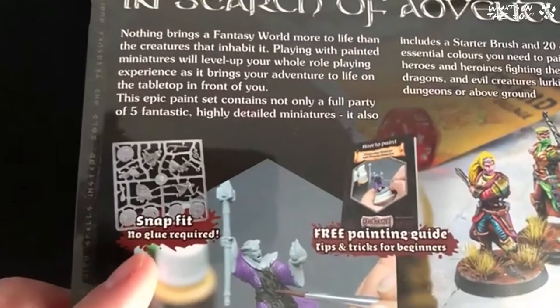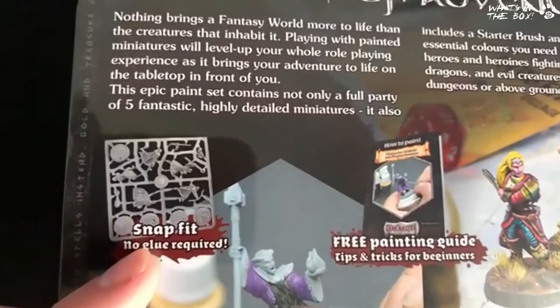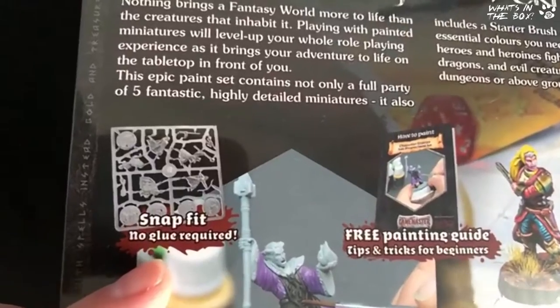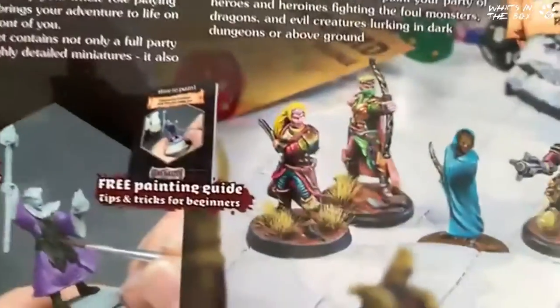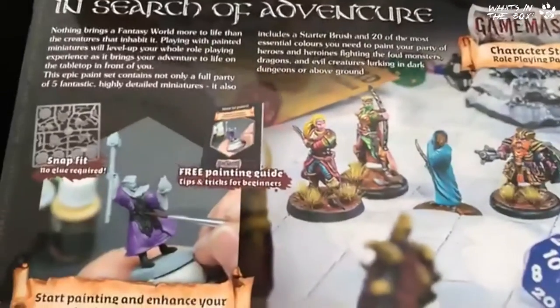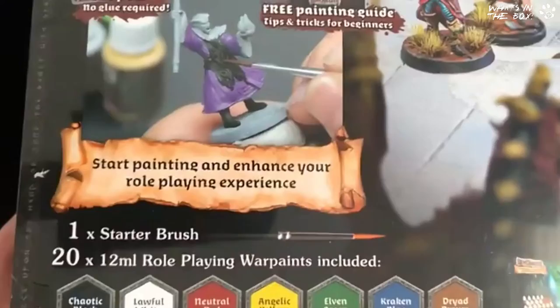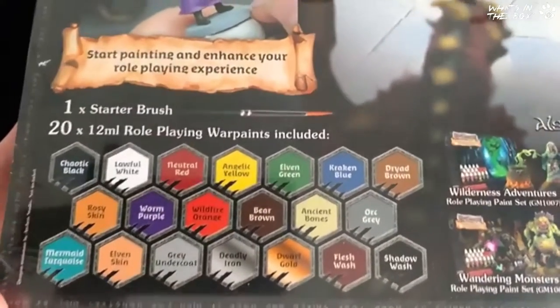These are sprue-based minis but snap-fit — no glue required. I have no idea how that's even possible! You get a booklet inside as well with tips and tricks for beginners. They are really good, useful tips and tricks — do not throw the book away, do not just set it to one side, do have a look.